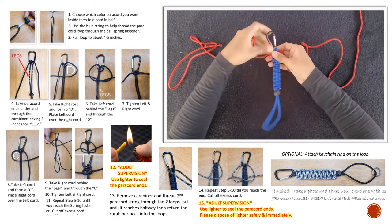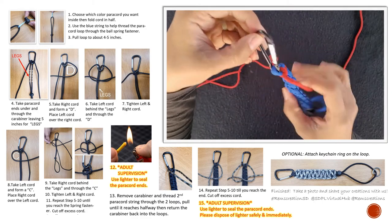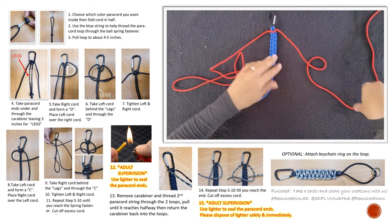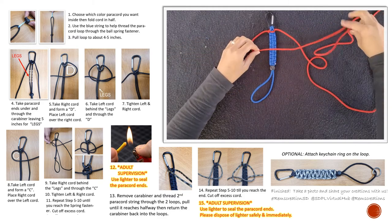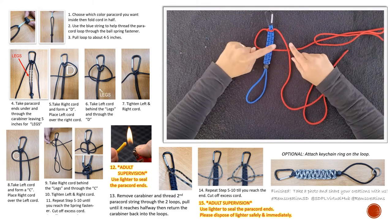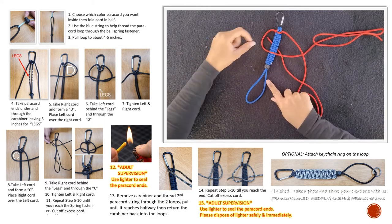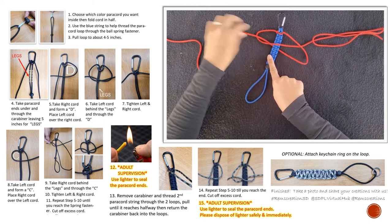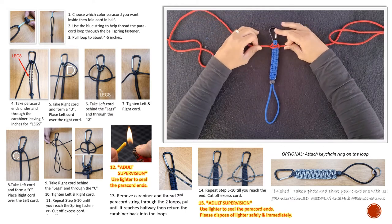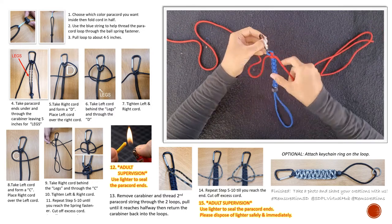Same exact thing — do a letter C. Take your right paracord over the C, underneath and behind the blue paracord, through the letter C. Push the knot up to the very top and tighten. If you don't push up your knot, the pattern won't look as nice. So every time, right before you tighten it, guide it all the way to the top. Continue on.